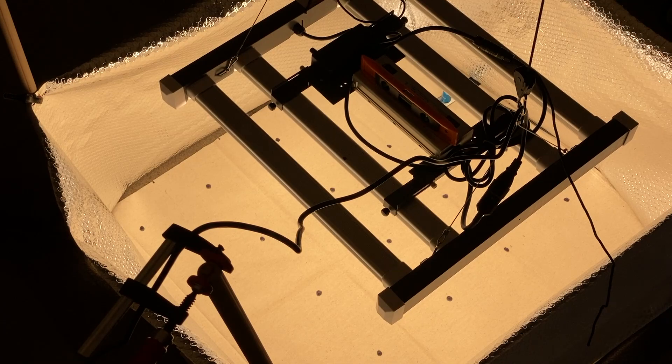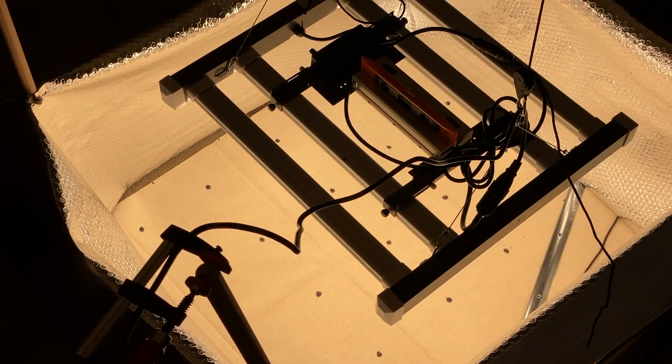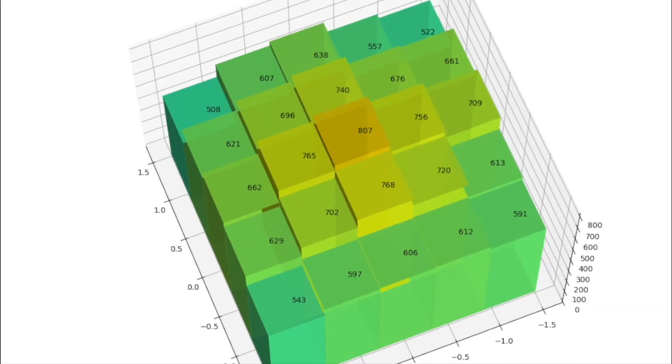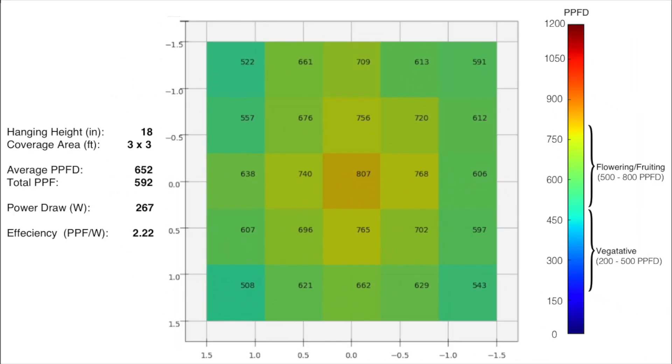Here I'm taking readings with the Apogee quantum power meter, and here are the results. My hanging height was 18 inches, my coverage area was 3 foot by 3 foot. I had an average PPFD of 652, giving me a total PPF of 592. With my power draw of 267 watts, I get an efficiency measured in PPF per watt of 2.22.